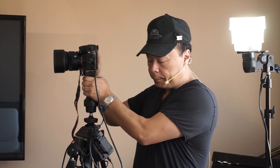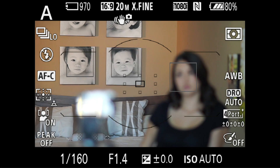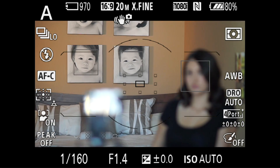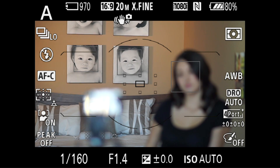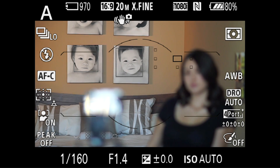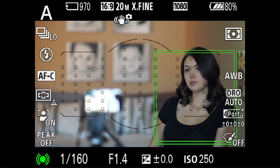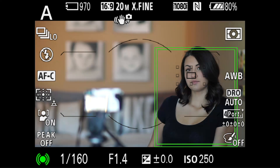Here we are — I'll go ahead and turn this on. You can see right now it's got face recognition: those little squares that go across the three faces. I've got pictures of my kids in the background, and then I have my assistant Sydney standing in front. She's not in focus because you see that little black dot — that is my flexible spot.